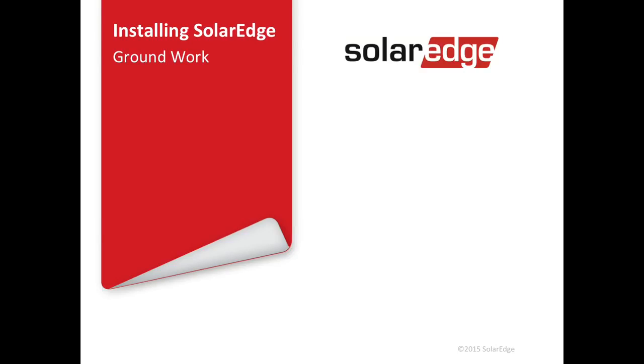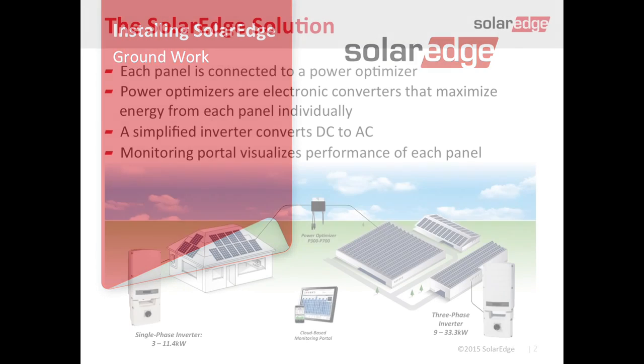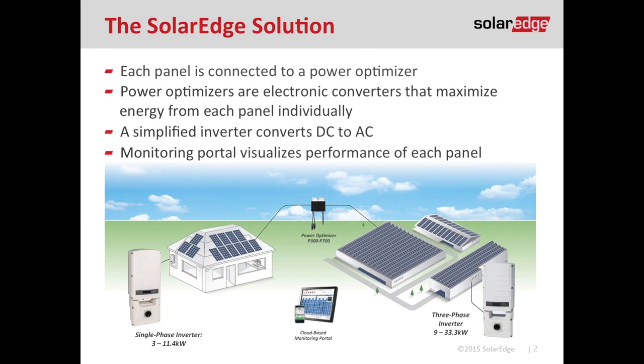Thanks Mike. If you've already watched 'Optimize Your Rooftop Installation' then we've already worked on the roof and now it's time to get on the ground. First and foremost, SolarEdge is a three-part system where we have one module per optimizer on the roof running down to our single phase inverters. We have seven inverters in our product line ranging from three kilowatts to 11.4 kilowatts.